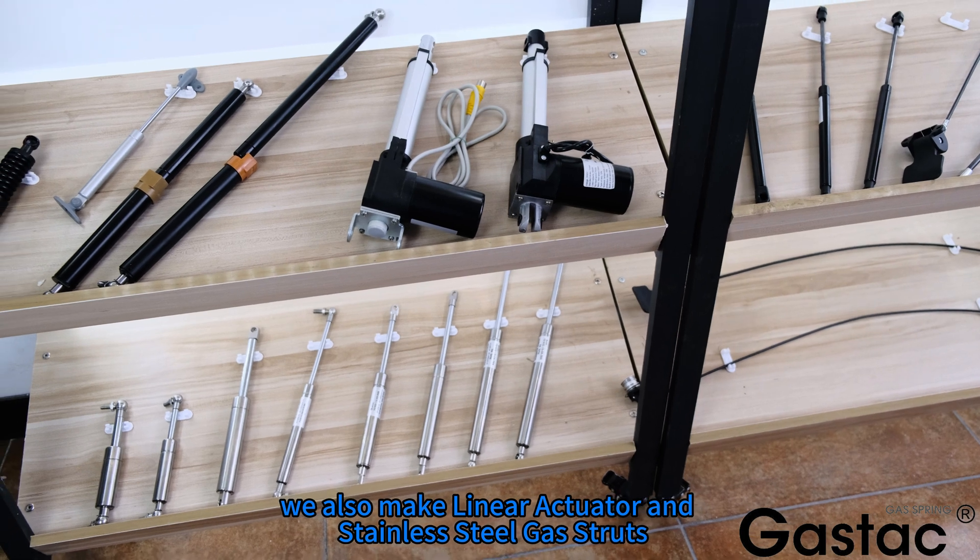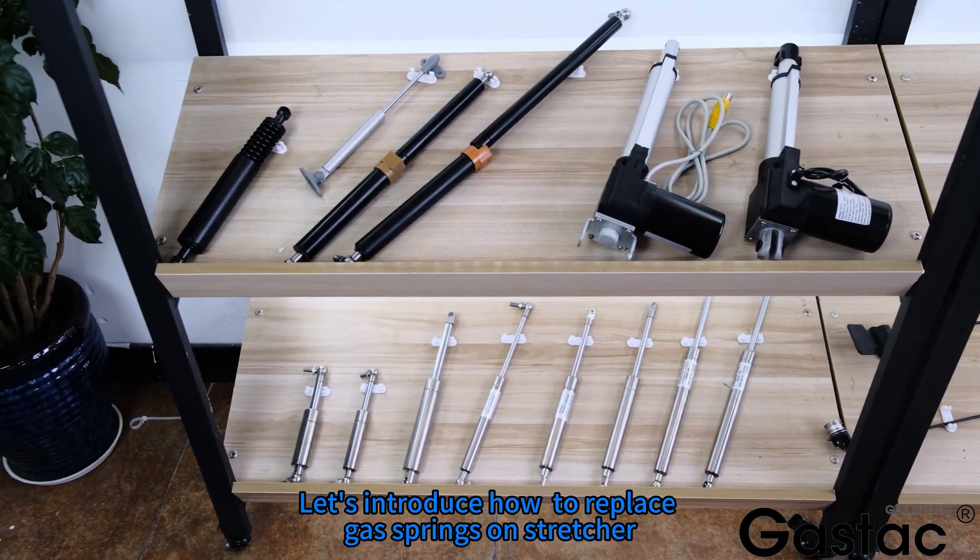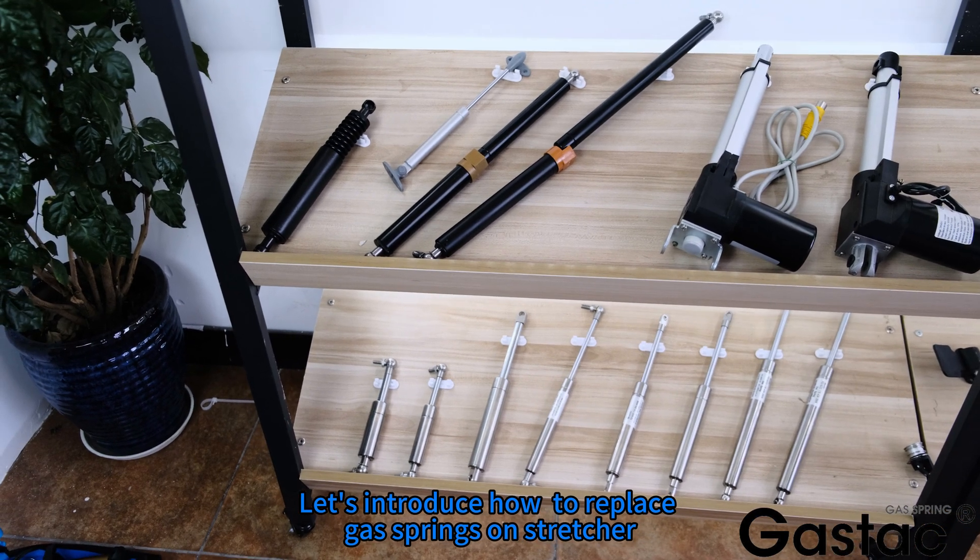We also make linear actuators and stainless steel gas struts. Now let's introduce how to replace gas springs on a stretcher.